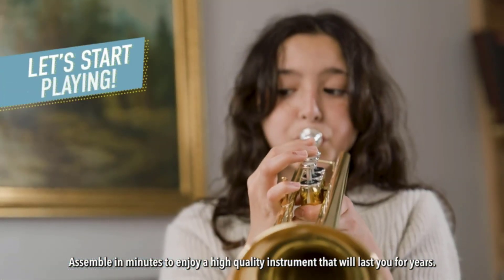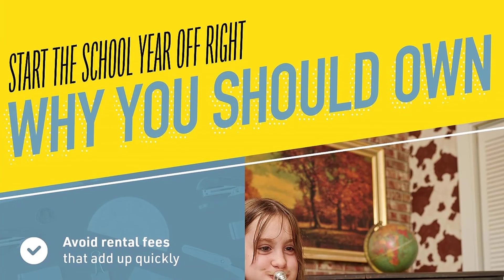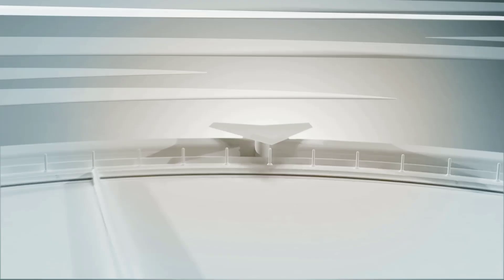The trumpet care kit includes a durable plush-lined, nylon-covered hard shell case with backpack straps, a silver-plated 7C mouthpiece, polishing cloth, a pair of white gloves, and a bottle of valve oil.